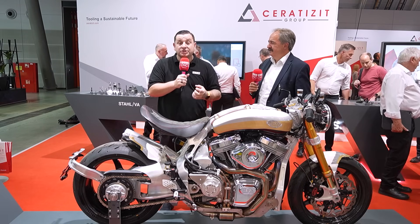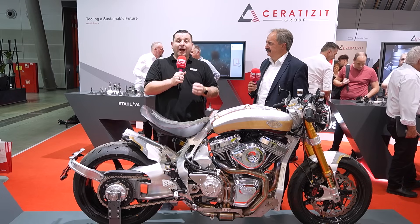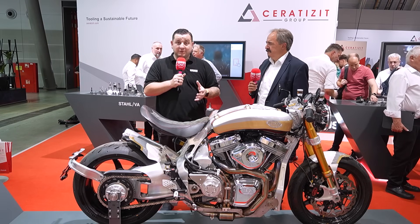If you were going to machine a fully customizable motorbike, what tooling would you use? I'm here at A&B to find out why these guys have chosen Serratisit.